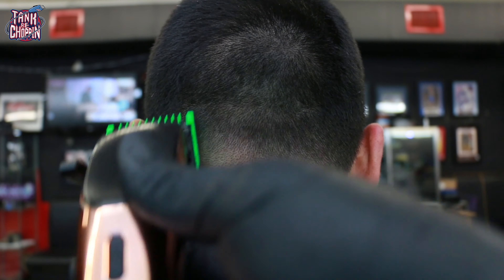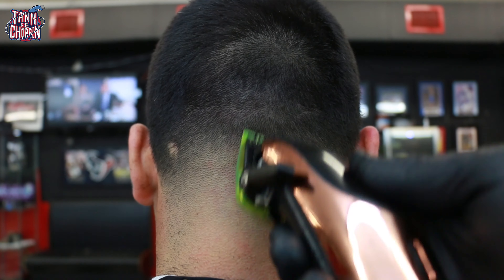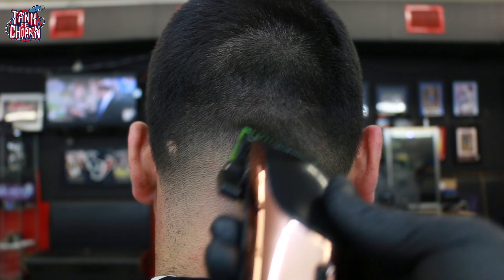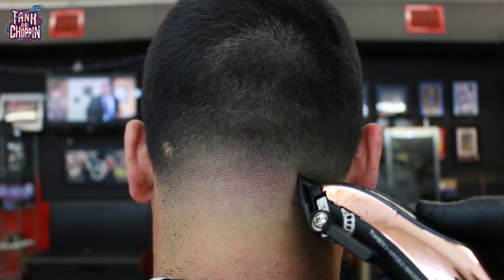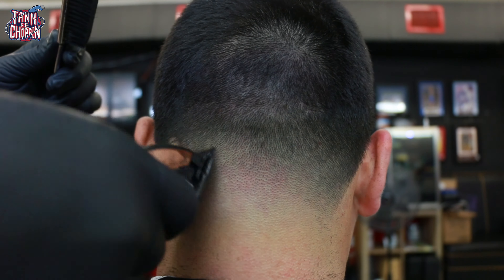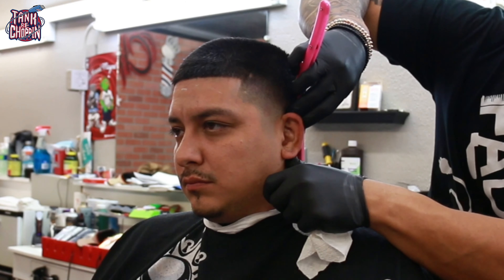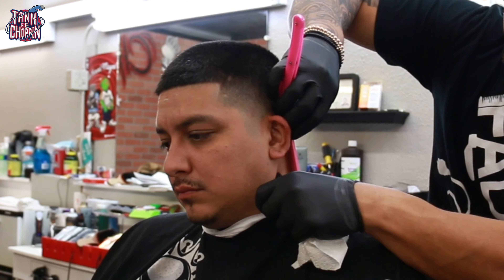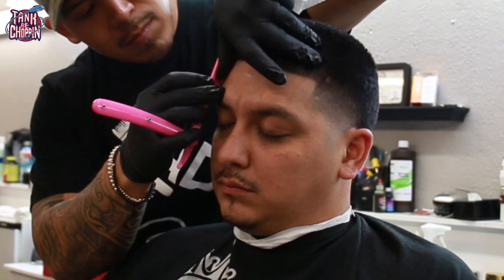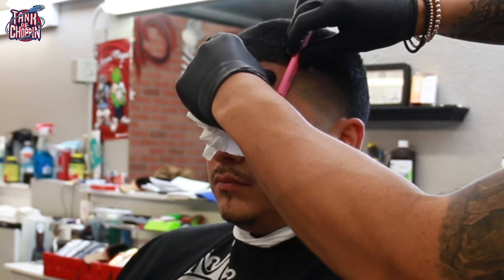The taper is coming together nicely, the blend is looking good and pretty blurry — we're getting after it. Now that the back part of the taper is done, I'm lining everything up with my razor, going over everything I did with the trimmers, getting this as sharp as I possibly can.